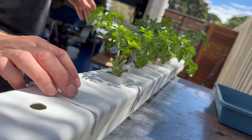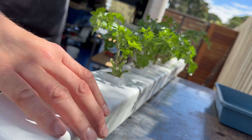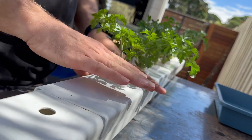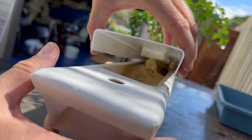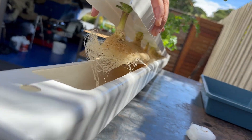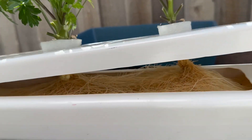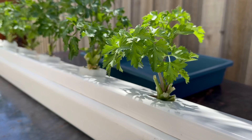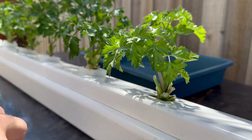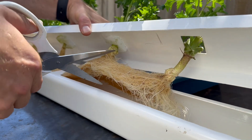This is the parsley. I've already decided this is going to go because the neighbour's growing a heap of healthy parsley next door and we're going to help ourselves to that whenever we need to. When I pop the lid off this channel we can get a proper look at the roots inside. You can see how these roots are all matted together, and the further down we go — look at those roots in there.